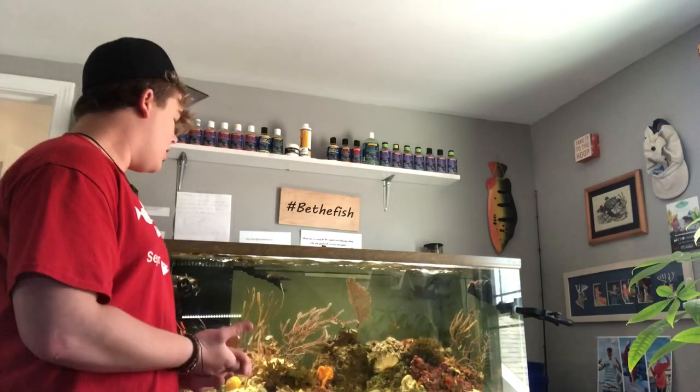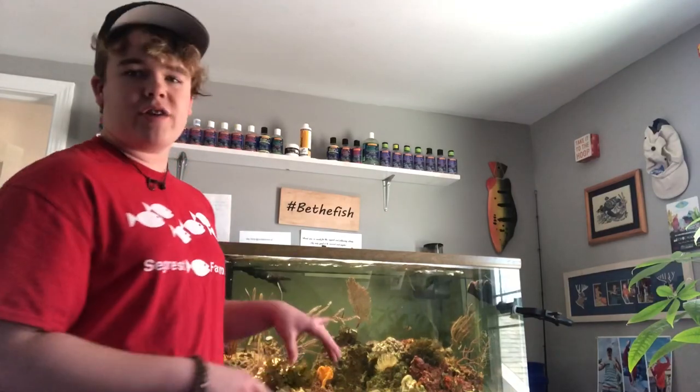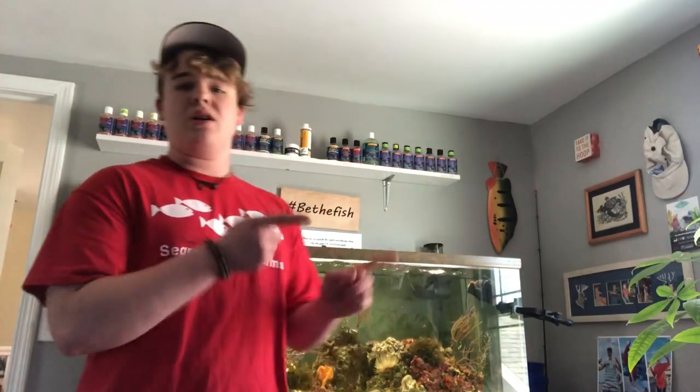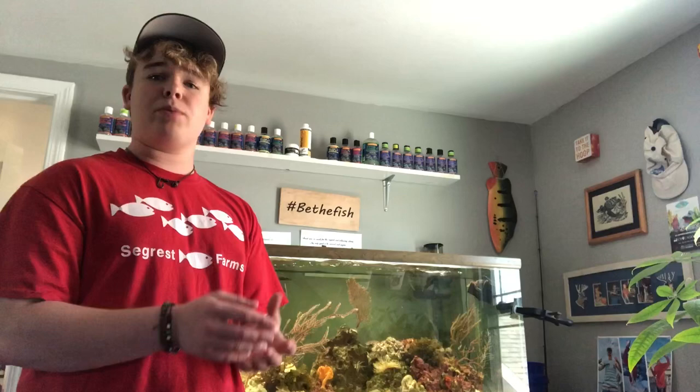It gets quite a bit of food. A lot of people always ask what I feed this tank — it is strictly Reef Nutrition. I feed Reef Nutrition to all my systems in my room and in our house. Even my parents feed Reef Nutrition to their tank, which I think is awesome. This thing gets a bunch of PhytoFeast and Oyster Feast. This is a container of PhytoFeast right here — PhytoFeast is actually concentrated phytoplankton.